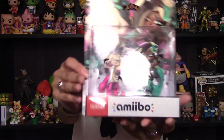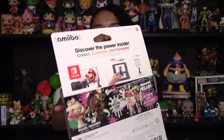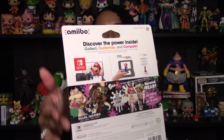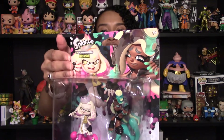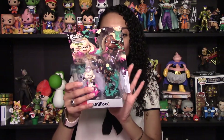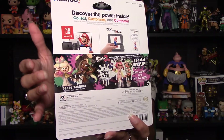A quick look around the packaging. We're going to get a much better look at these once they are removed from the box, but I absolutely love the box too, just because the front of it showing Pearl and Marina is so incredibly colorful. And then on the back it tells you the special gear that you will get if you use these amiibo.